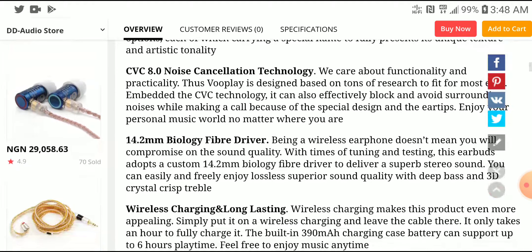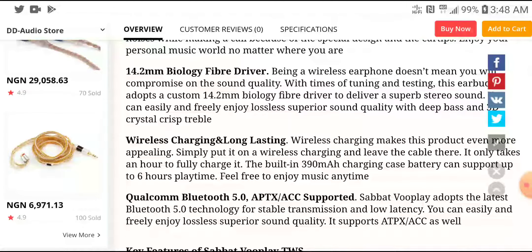The driver in it is a 14.2mm bio-fiber dynamic driver, which handles your sound. Battery performance is quite decent — it's going to last for 6 hours without the case, and coupled with the case you're going to get more charge out of it, but just 6 hours on the earbud itself.